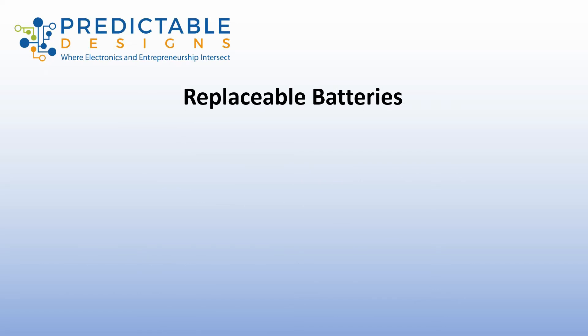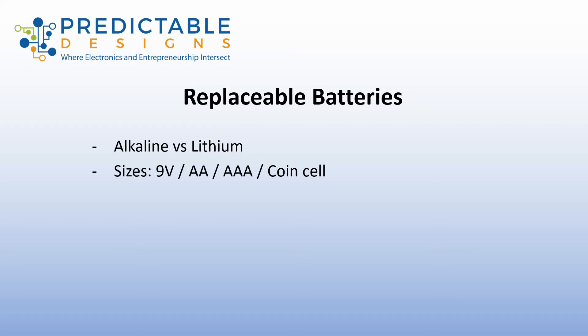Now let's look at replaceable batteries. You essentially have two choices: alkaline, which we're all familiar with — the 9-volt, double-A, triple-A batteries — and then lithium, or more specifically lithium metal batteries. These are disposable lithium batteries, not rechargeable, and they are considerably different than a lithium ion or a lithium polymer.